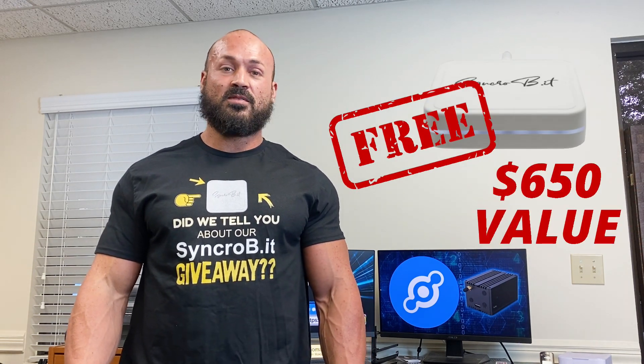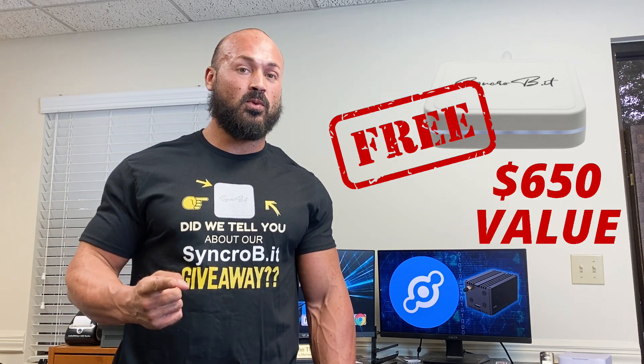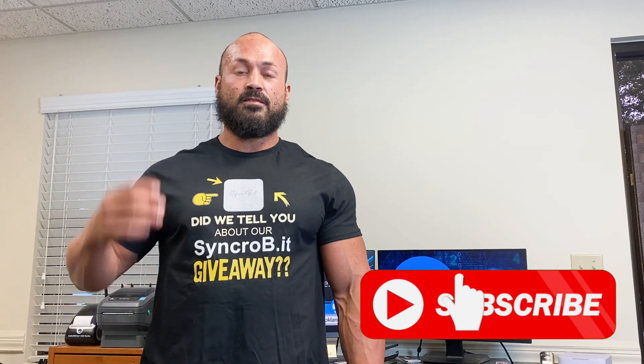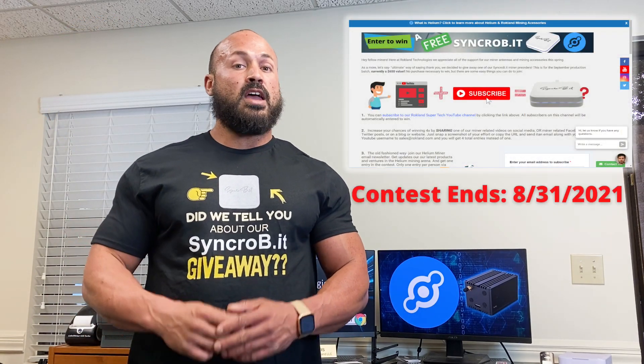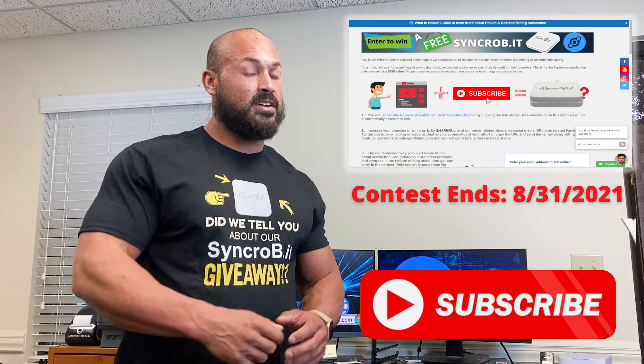Did we tell you about our Synchrobit miner giveaway contest? That's right, we're giving away a free Synchrobit miner to one lucky person. Entry is as easy as clicking that subscribe button below, but if you want to get four times as many entries, go ahead and share this video or any of our other helium-related videos to the social media platform of your choice. To see the full contest rules, check out the description box below and don't forget to hit that subscribe button. Happy mining!